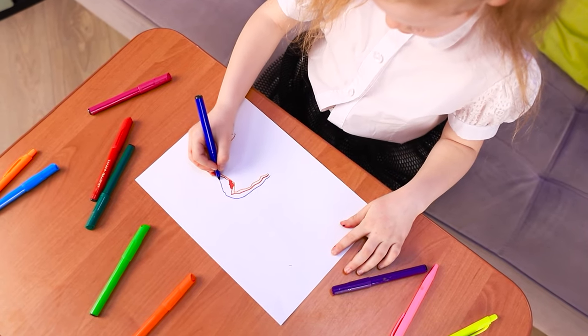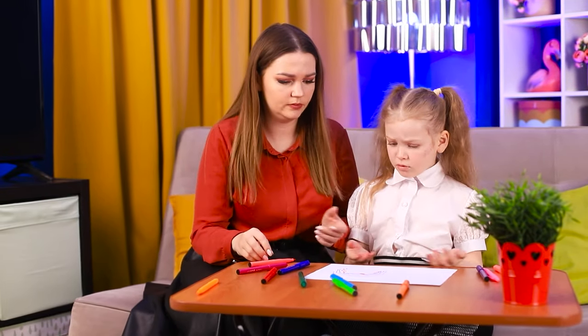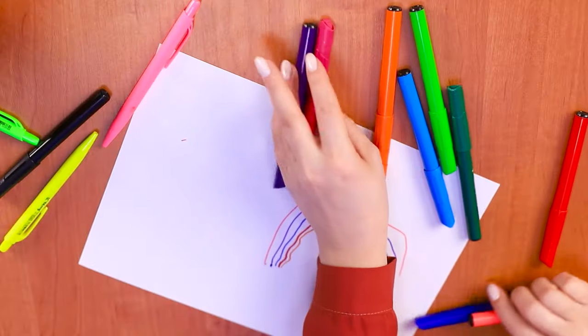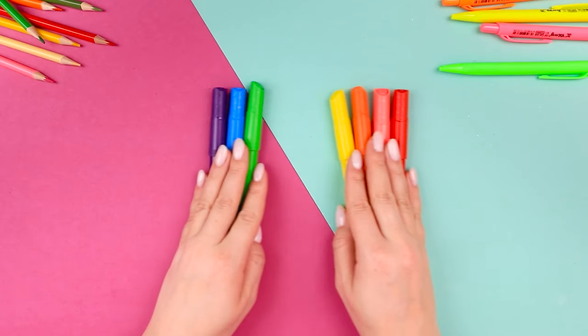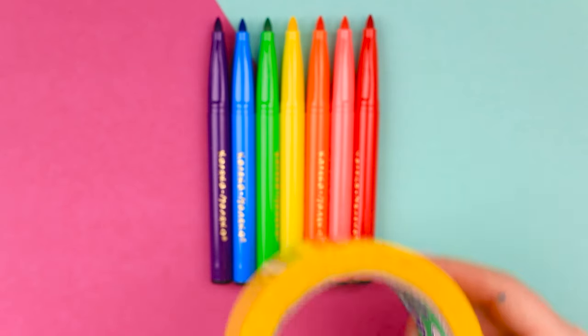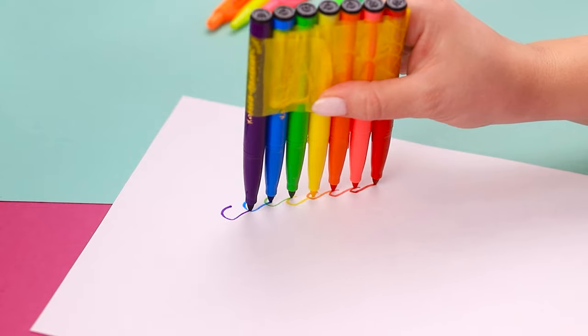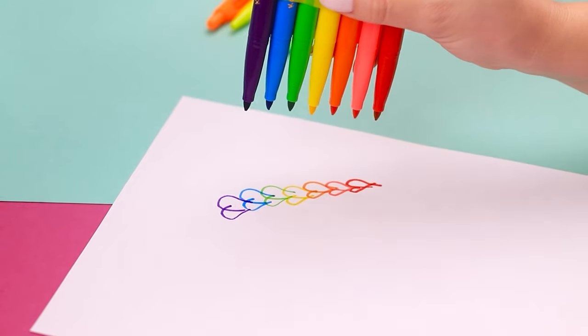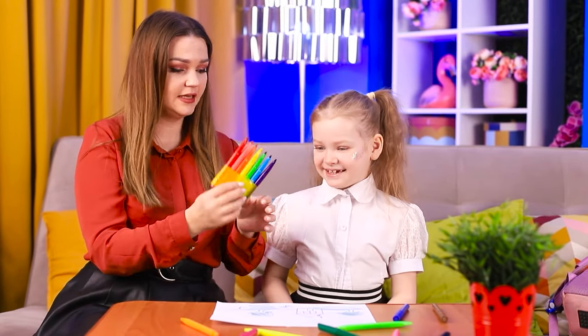Rainbows are so complicated — nothing is turning out! But mom knows how to fix it: let's take rainbow markers, lay them out evenly in a row, and tape them together. Now let's check out the Mega Pen in action — it's great! Even a child can do it! No problem with rainbows now, and you can draw so many other patterns — the potential is endless!